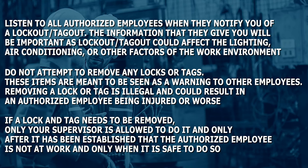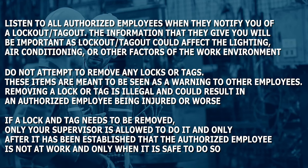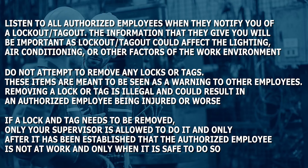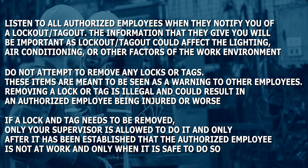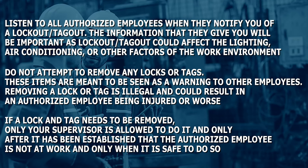If a lock and tag needs to be removed, only your supervisor is allowed to do it, and only after it has been established that the authorized employee is not at work and only when it is safe to do so.